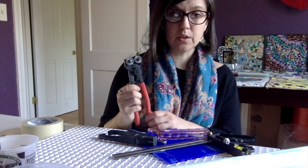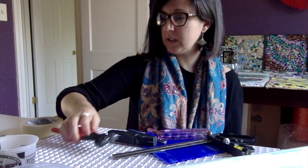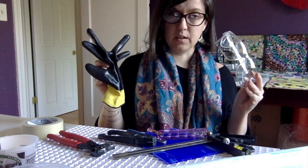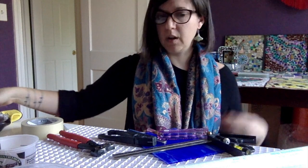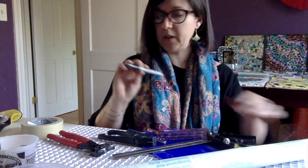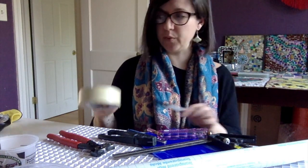Glass nippers so you can cut smaller pieces. And of course your protective equipment — gloves and goggles. Other things: you'll need a roll of clear contact paper, a sharpie, and some masking tape or any kind of tape really.